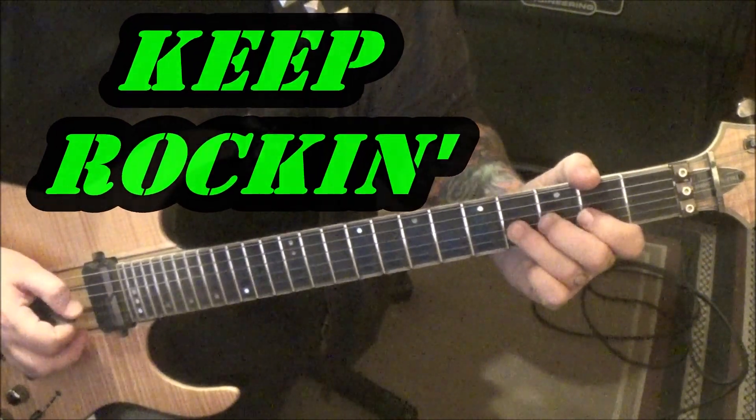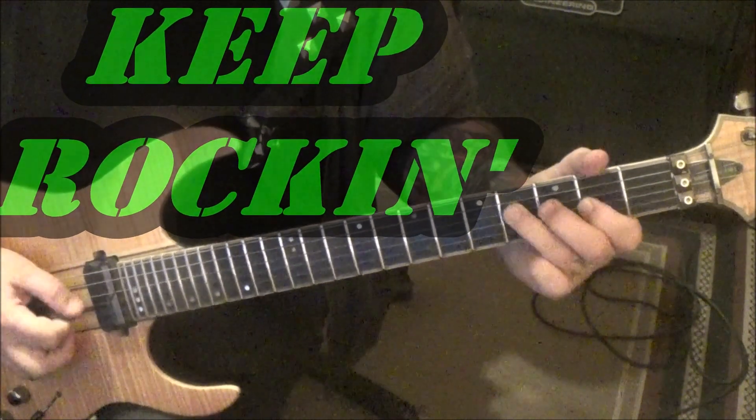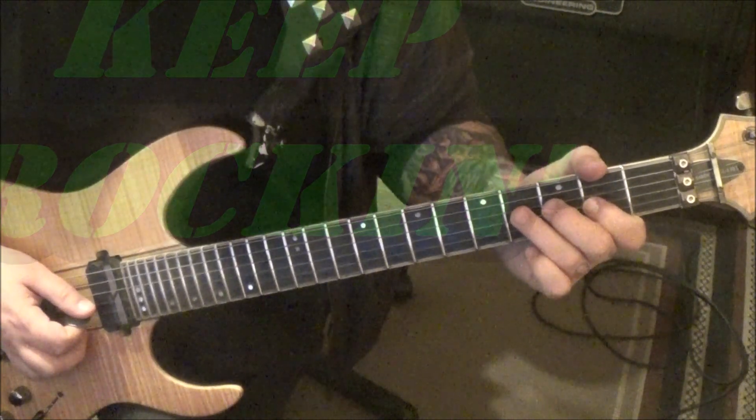3:10 timestamp. Pinch harmonic 4G, bend release, pull off to 2. Palm mute 4D. And then 2G, 4G bend.